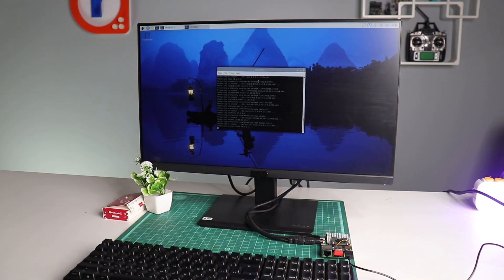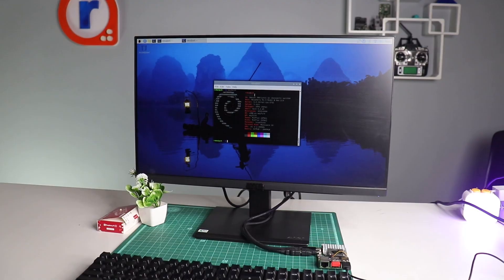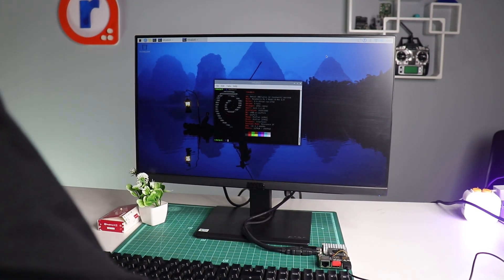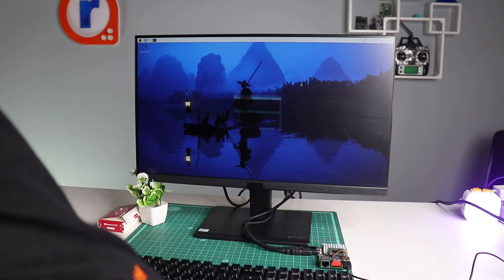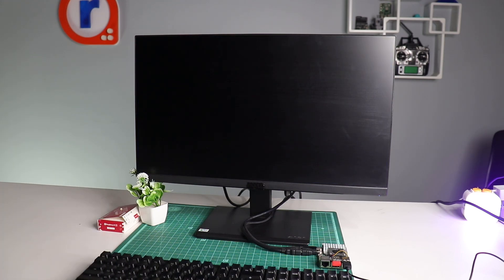Let me pull up NeoFetch and you can see here that we are running the Raspberry Pi 5 with 2GB of RAM. So yeah, there's much more which can be achieved using this Raspberry Pi 5. And this is it for this video — we'll see you in the next one.